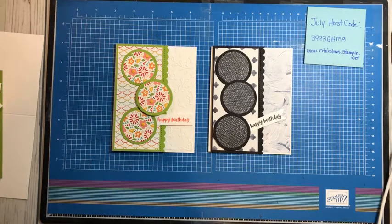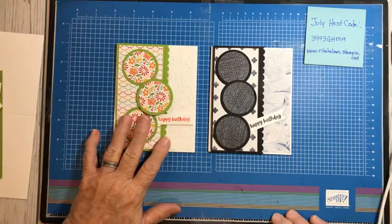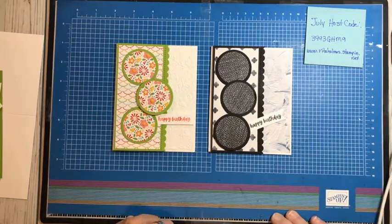I want to make sure that we've got it all going good before I get any further. But anyway, I have what I call my trio of circles card that I'm going to do for you.